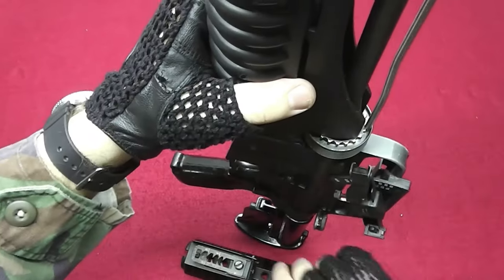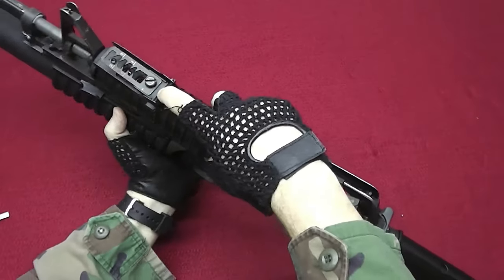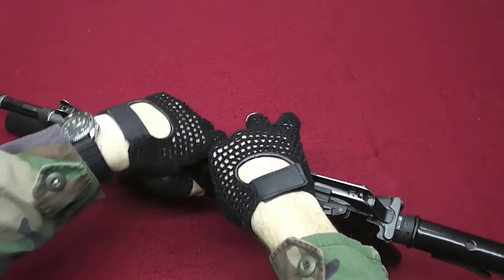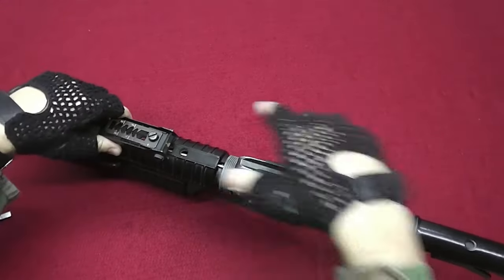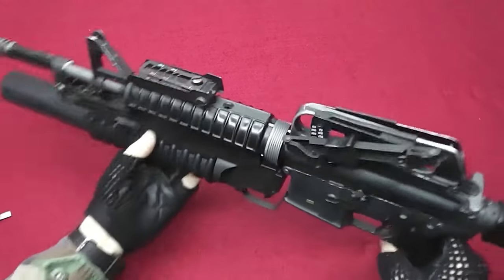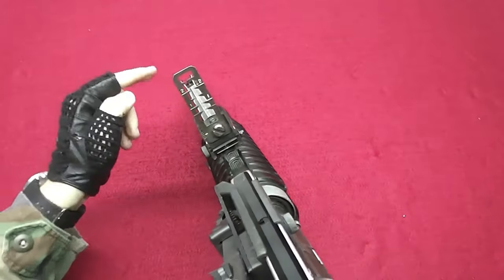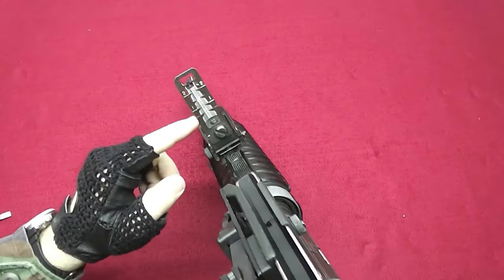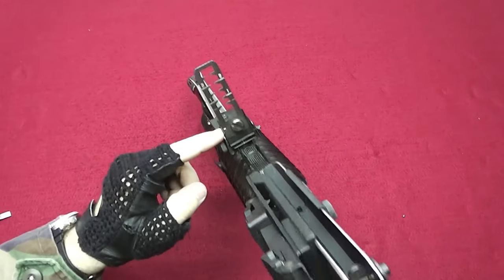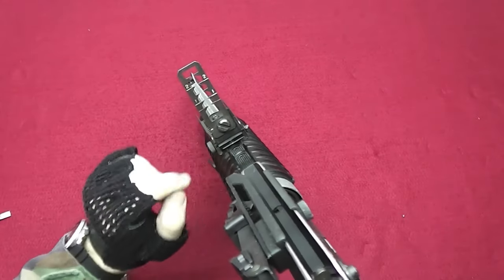Let me show you how this looks. Taking off this handguard and now installing this one here. There you go — it's installed. Flip it up and aim. You are aiming it with the front sight. 100, 200 meters. You can also fine-tune it here by unscrewing it. You can also adjust it left and right by turning the screw here.